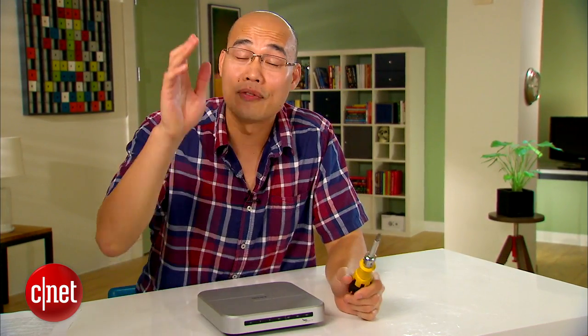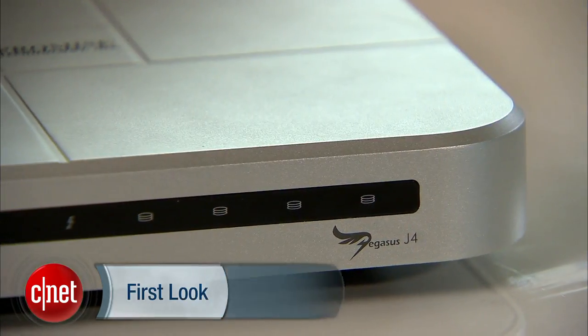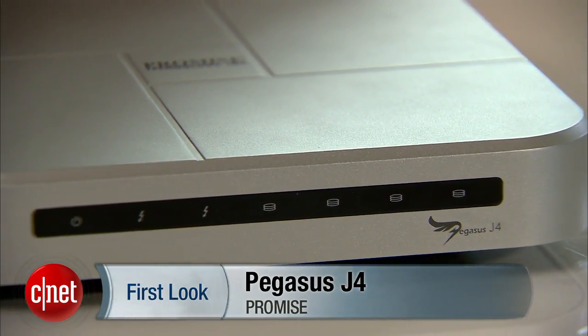Hey guys, Dong Ngo here and today let's do some screw driving work. Now if you're thinking I'm holding the screwdriver in my left hand and that's odd, you have no idea, because this Pegasus J4 here is crazily odd.